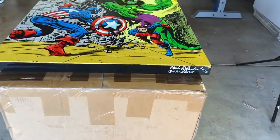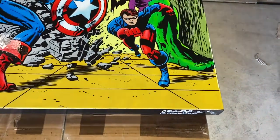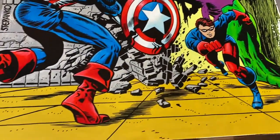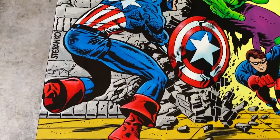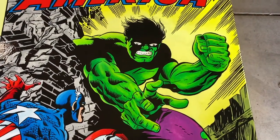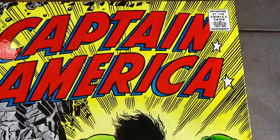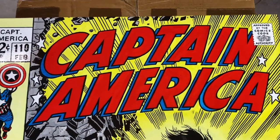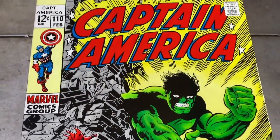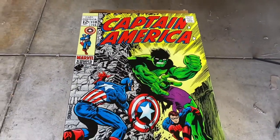So this is the final piece — just dropped a varnish on there, you see a little bit of a shine. The varnish really makes all the colors — where there's some matte finish and gloss finish — it evens it all out, now everything's glossy. It really is a pleasure to go into so much detail from the original art. It just makes you appreciate how great these artists were, and Steranko was just a master on this one.